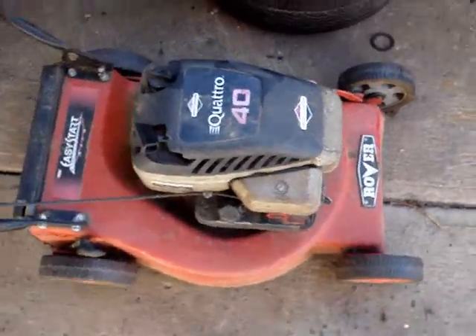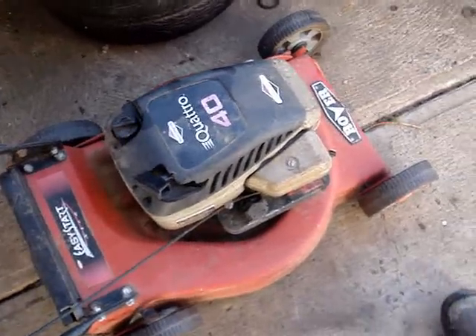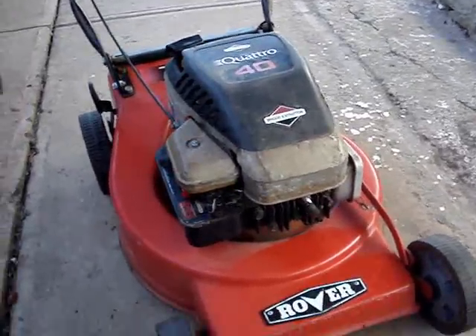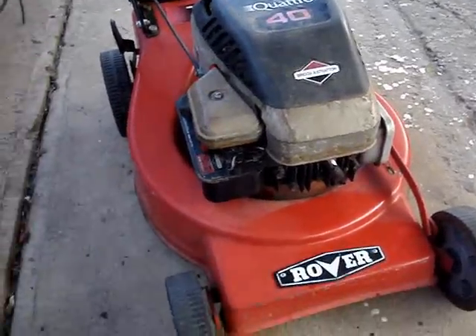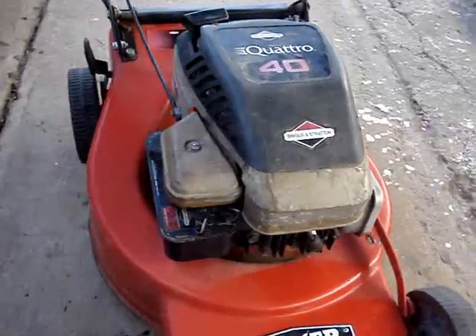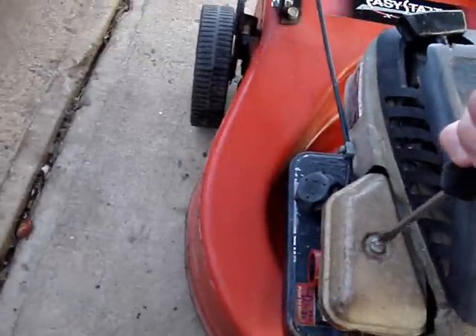So first things first, we'll give it a wash and see what's wrong with it. The old owner said it went fine, but it's just been sitting a couple of years. I'll give it a wash now, then put some fuel in on the way back down to the house after hosing it down. I'll just pull the air cleaner off and see what it looks like in there before we try anything else.